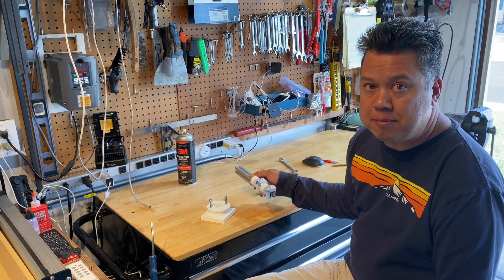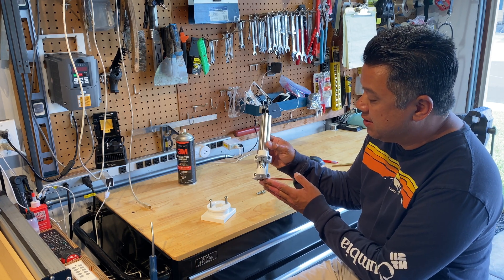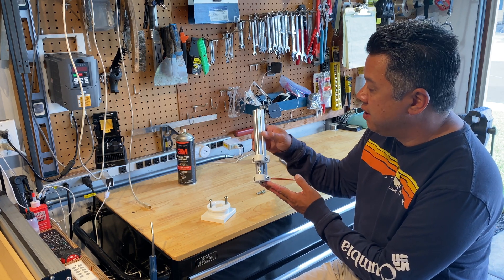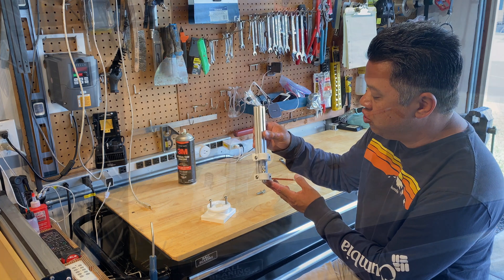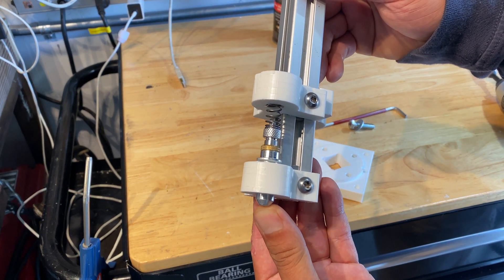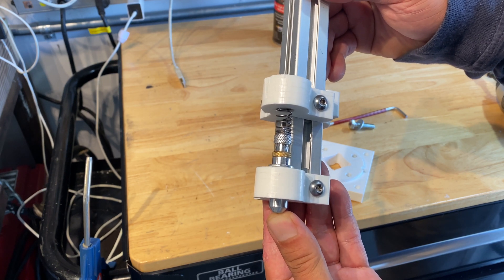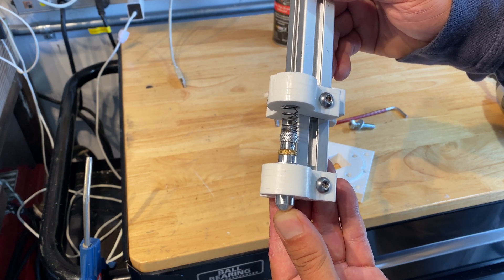Today I'm going to show you the drag knife holder that I made for my Shapoko CNC machine. It basically consists of a few machined plastic parts that bolt onto this piece of aluminum extrusion. This end is what holds the drag knife, and it's spring-loaded so the drag knife has some compliance if the height's not consistent across the board.